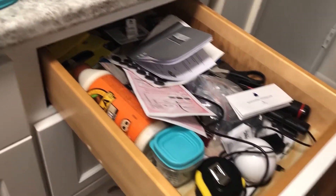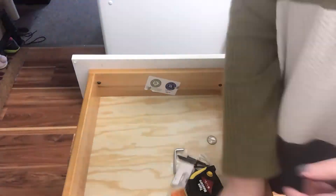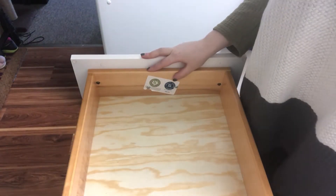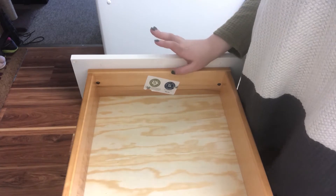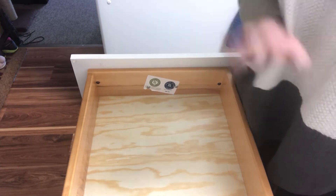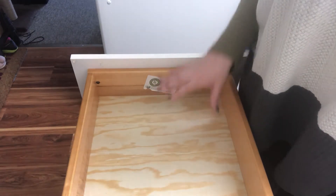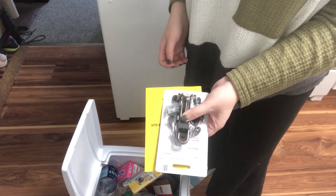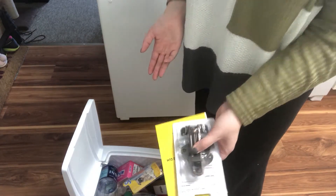We have the junk drawer - now there's a reason these things ended up in a junk drawer. It's because they had nowhere else to go, so I'm going to put the stuff back, I'm just going to do it in a more organized way. Now for things that you know are trash or you know you're not going to use, you just have to toss it.